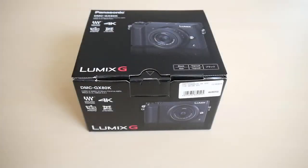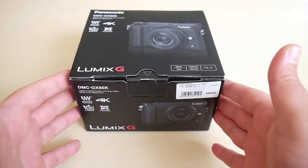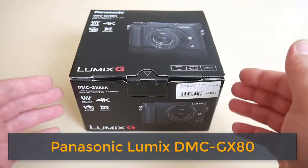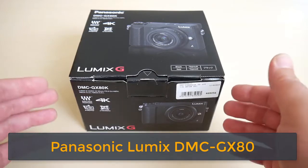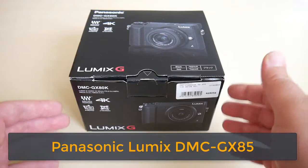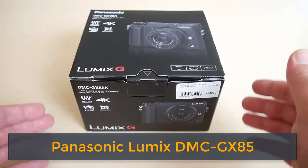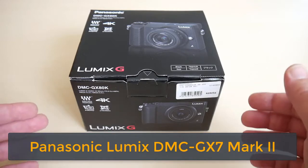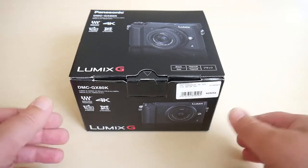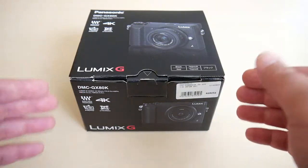Hello everyone, today we are going to unbox this beauty which is called Panasonic Lumix GX80 — that's its name in Europe. Here in America it's called GX85, and in Japan it is GX7 Mark II. It's the same camera with three different names, and I just received this box with this beauty inside.